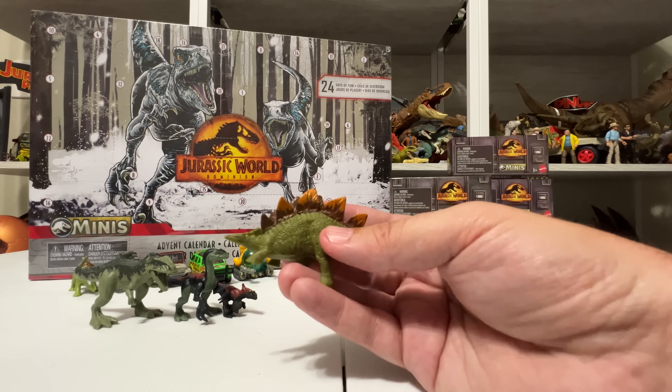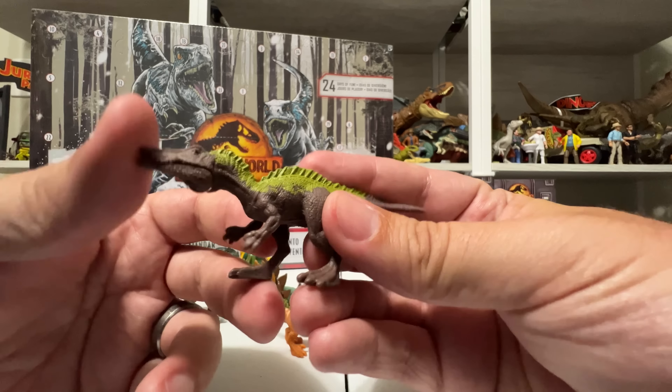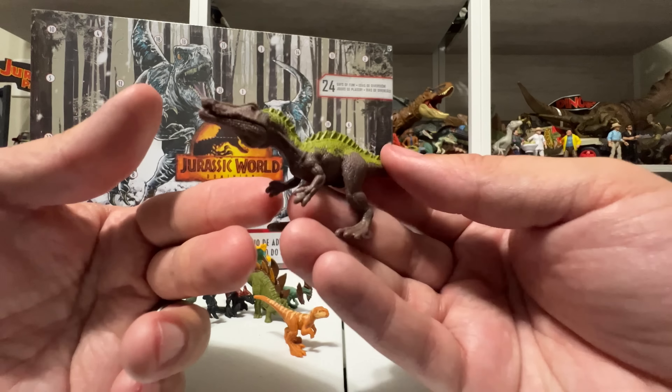Also in this code is an all-new figure I don't have at all — Dilophosaurus! It's a little tiny Dilophosaurus, gray with red frills, very much like their original mini back in 2018. It doesn't even have Dominion movie coloring — those brighter colors aren't there. But that's the Dilophosaurus, and look how tiny he is next to Giga — he's tiny as he should be. So that was Dilophosaurus and Stegosaurus in code 2B — all new.